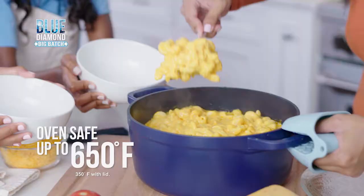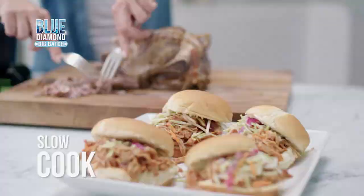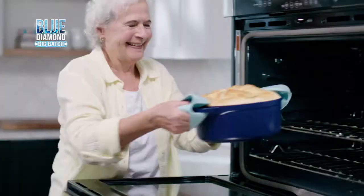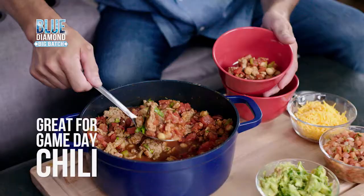Fried crispy chicken bursting with flavor, baked macaroni and cheese guaranteed to please, slow-cooked pulled pork that just falls apart, baked golden brown bread, or deep-fried delicious donuts. It's big enough to feed the whole team on game day and replaces all these appliances. Now that's big.